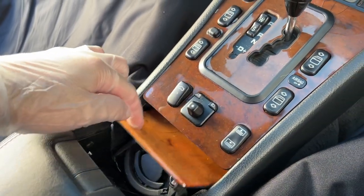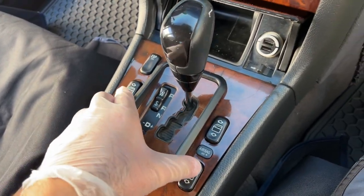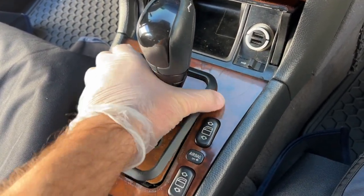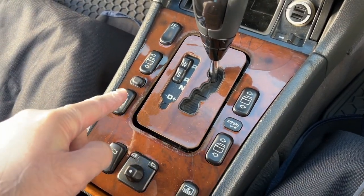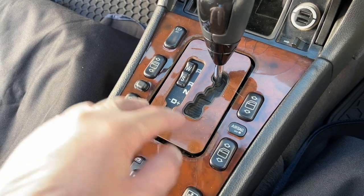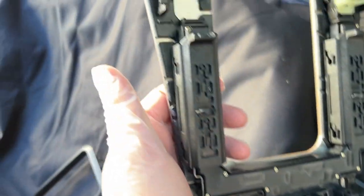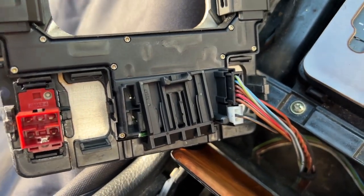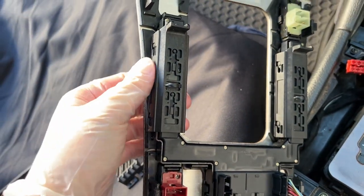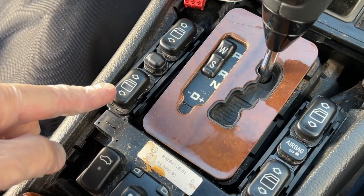To get started on my car, I'm going to take apart the glove box and the center console section. I'll start by opening the cup holders and the ashtray to remove the wood trim — just pull up and it comes right out. For the shift surround, just pull that up and put it to the side. Then I'm going to remove the switch panel for the windows and disconnect the ESP and the sunshade — these connectors just come off easily.